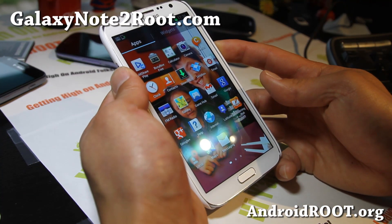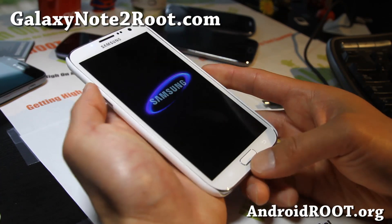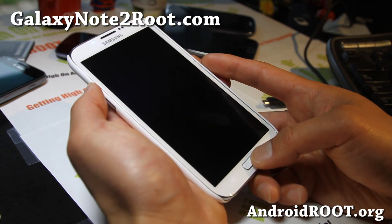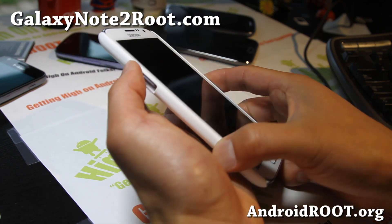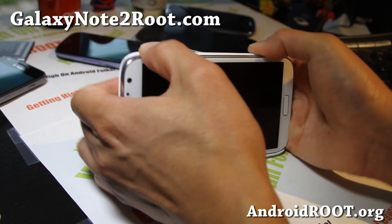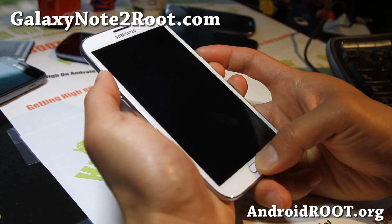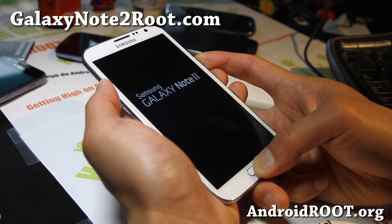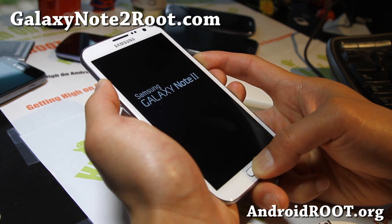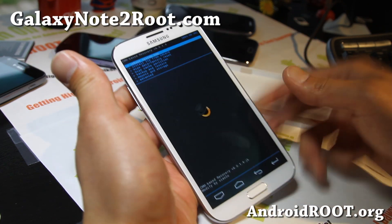Go ahead and turn your phone off — power off — and we'll boot into Clockwork Mod Recovery. Once it's powered off, go ahead and hold down — let me take the case out so you can see a little bit better — Volume Up, center button, and the power button together for about five seconds. You'll see the Galaxy Note 2 and you'll see Clockwork Mod Recovery. You can let go of the buttons when you see the Clockwork Mod Recovery.